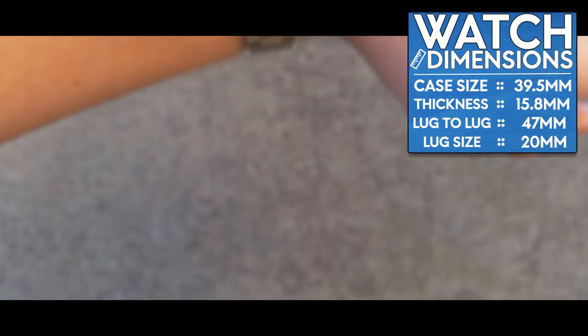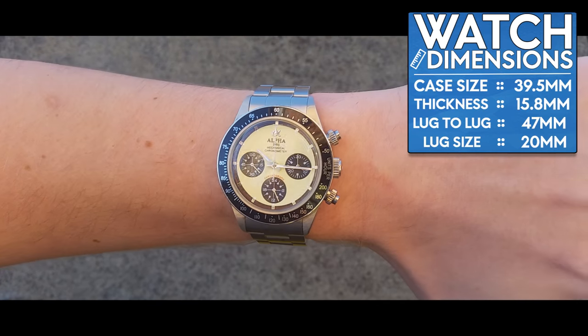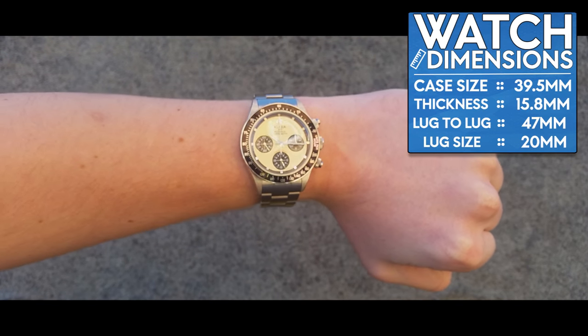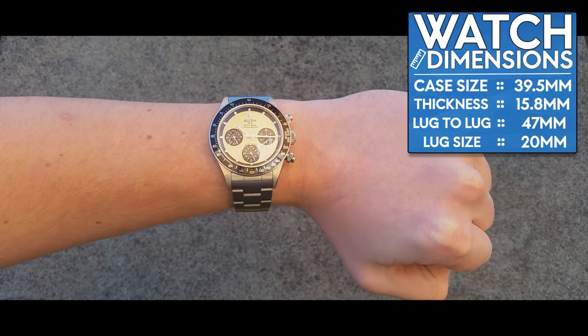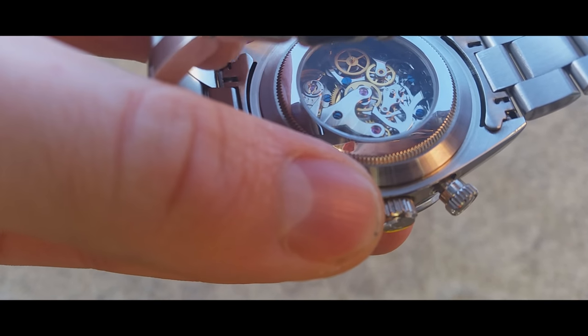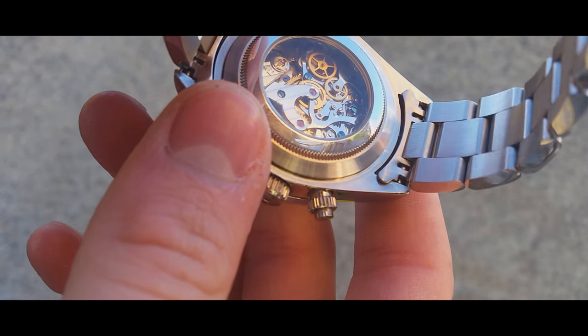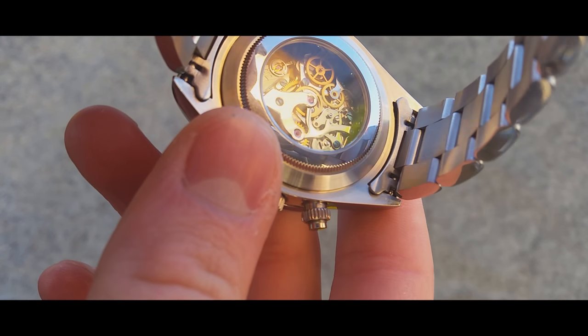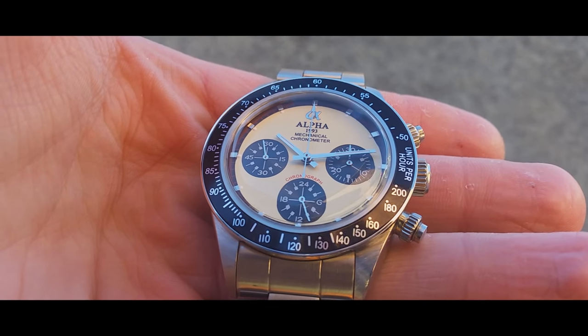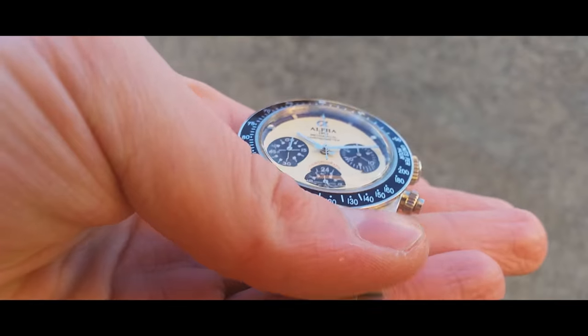The basic dimensions of this watch: a case size of 39.5 millimeters, a thickness of 15.8 millimeters, lug to lug 47 millimeters, and lugs of 20 millimeters. It uses a 20 Dual Siegel SG2903 movement, which beats at 18,800 beats per hour and is very nicely decorated.